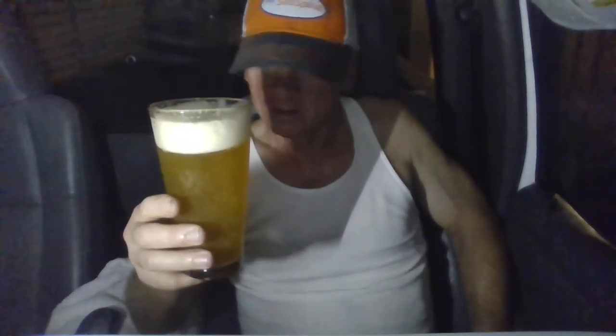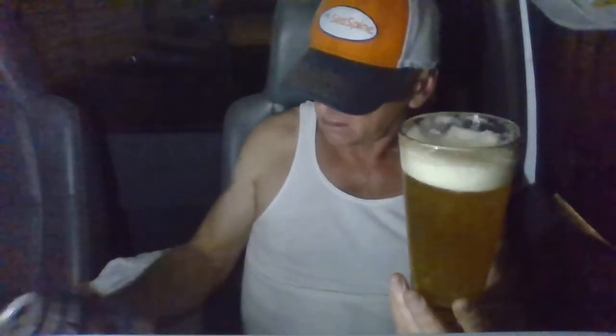Guava. Straight up guava beer — it doesn't even taste like beer, it tastes like some kind of guava drink. It tastes like a guava drink. You can't pick up any alcohol — it's eight percent but there's no booziness, no raw alcohol notes. You can't even tell there's alcohol in it.